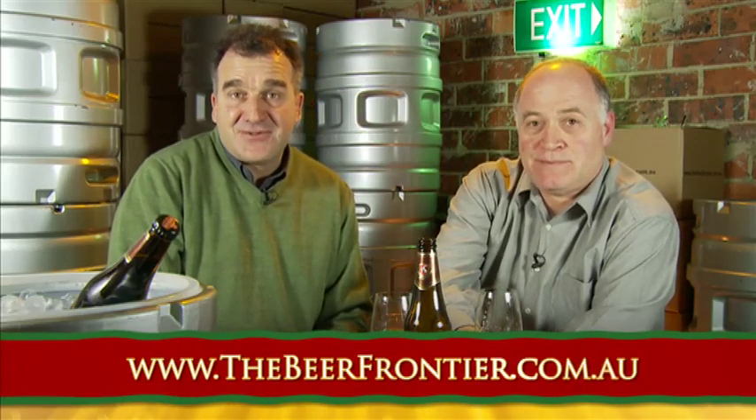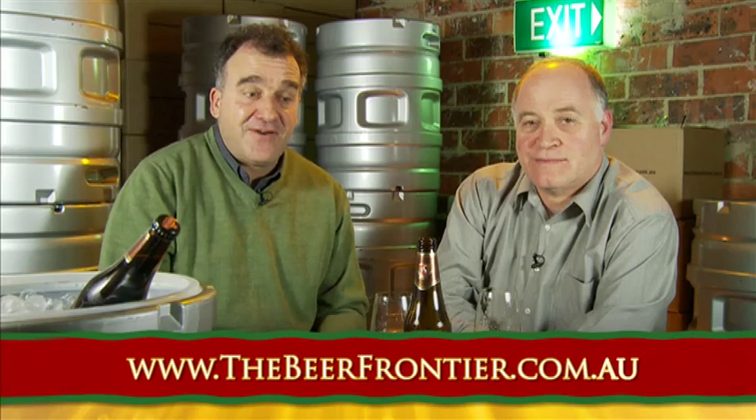That's all we have time for this week. Thank you for watching. Don't forget to look at our website for Enzo's recipes, Ben the home brewer's tips, and to find out where we bought the beer and how we rated them. Thank you very much for watching and we'll see you all next week. Good night.